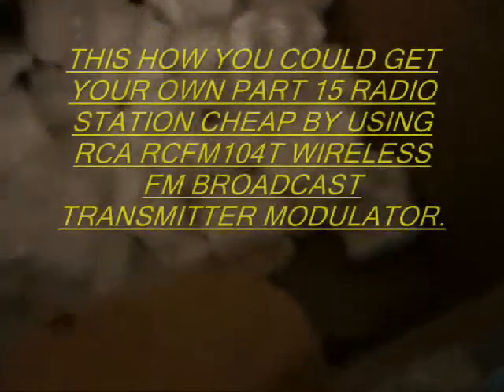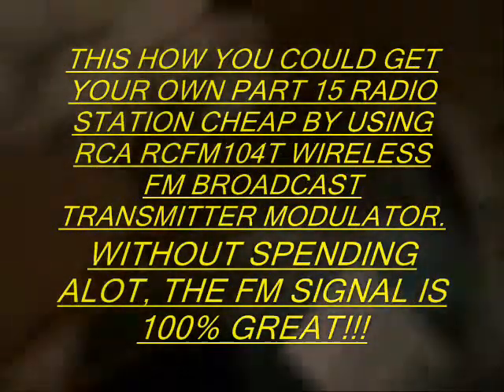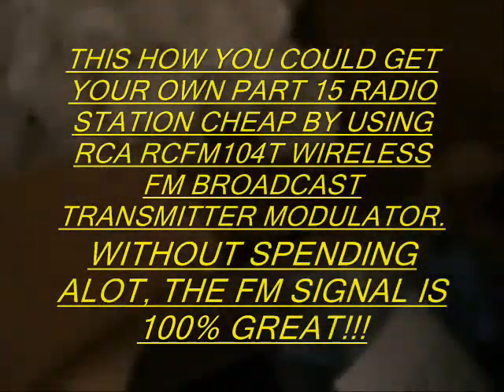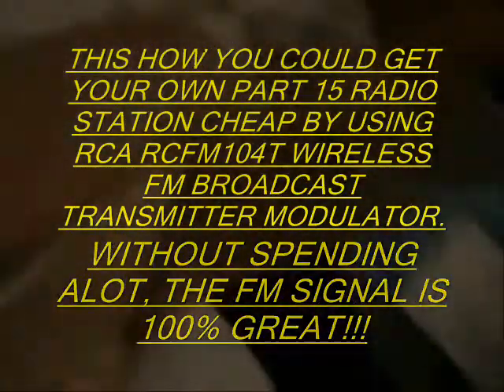How are you doing? I want to show you my part 15 FM radio station transmission tool from RCA wireless modulator. This is the package here.